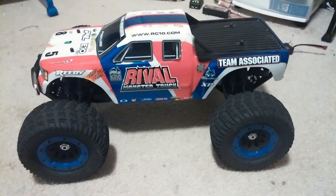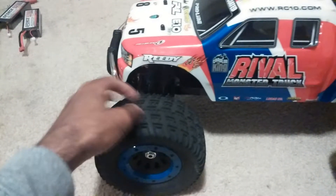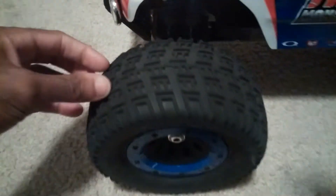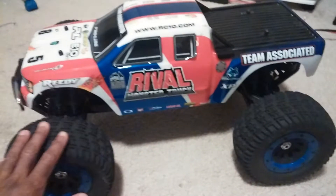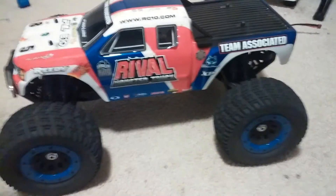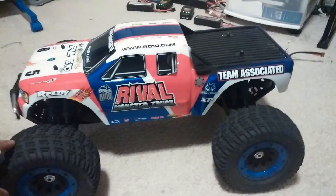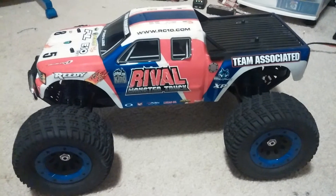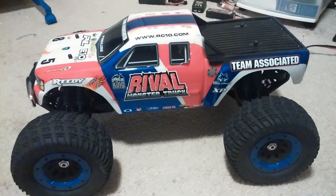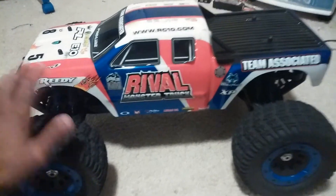First off, the tires were good all-purpose tires. They do have somewhat of a hard compound to them, but they were fine for all the purposes of this truck. I was only able to traction roll maybe once or twice when I was driving on pavement and hitting the corner full speed and just turning. But still, it's controllable and it's not ridiculous, like a 10-scale truck you're running on 3S where every time you turn it flips over all the time.